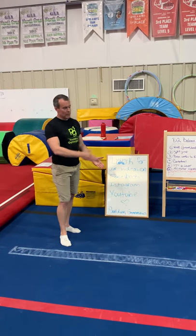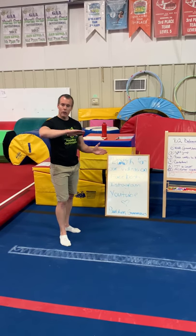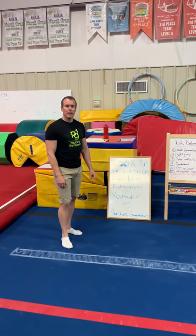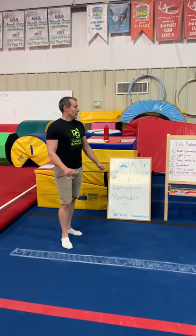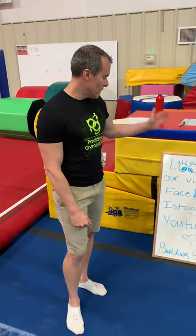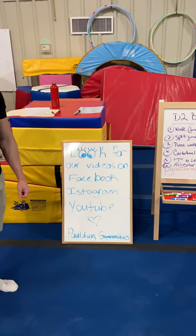If they want to practice some of these walking skills and you've got a sidewalk with a curb, I'd be careful with the handstands and cartwheels, but at least walking forward and backwards would be a little more of a challenge. Otherwise, as always, we miss our gymnasts. We want to see y'all back as soon as possible. Once we get the green light, we'll get back to things here. If you have any questions or concerns, email Ms. Rachel and check us out on Facebook, Instagram, and YouTube. We miss everybody and hope to see y'all soon. Thank you.